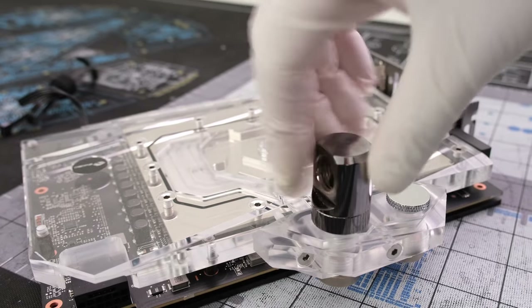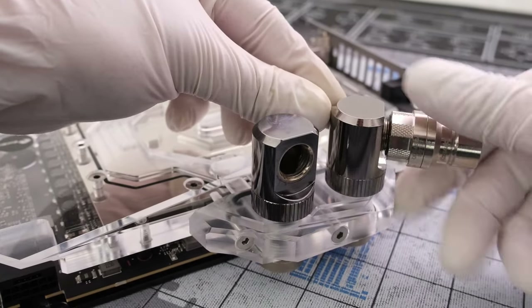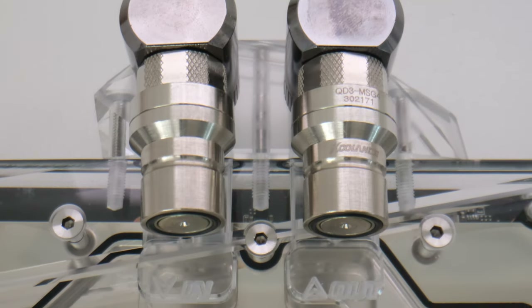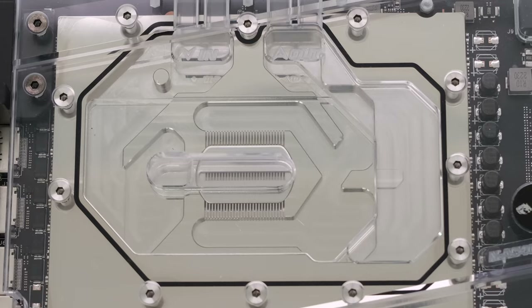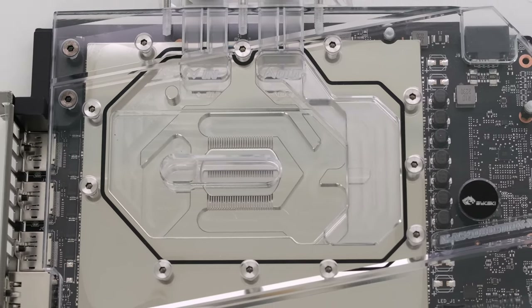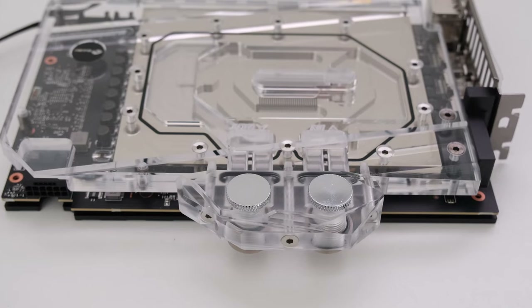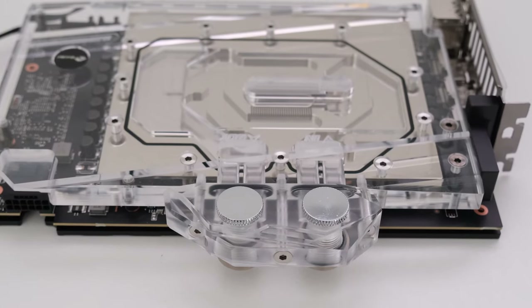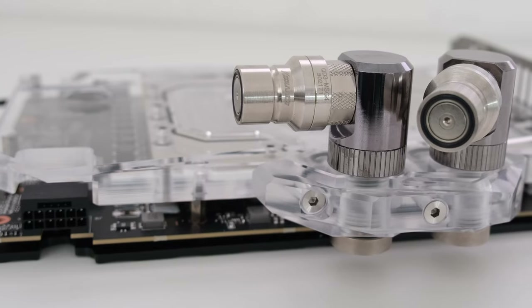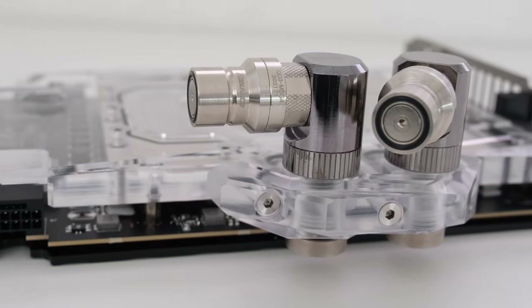For fittings, let's go ahead and add two EKWB 90 degree adapters and two Coolance quick disconnect male fittings. This Bixki water block, model number N-AS4080 Strix-X, is compatible with both the RTX 4080 ASUS Strix-X and TUF models. Click on the link in the top right hand corner for the ASUS TUF RTX 4080 unboxing, de-shroud, teardown, and thermal testing. Stay tuned as the fill followed by the testing is coming up right now.